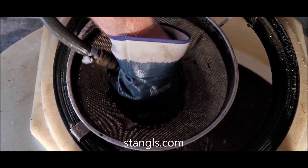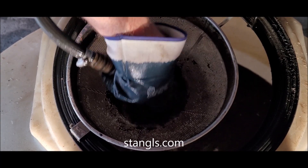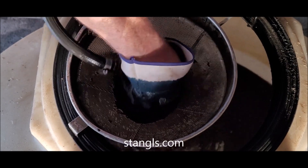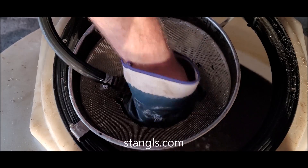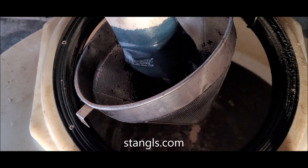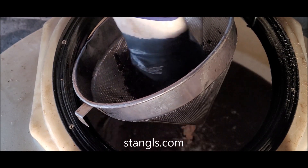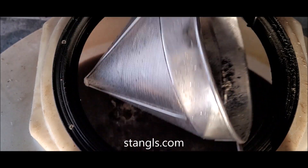I've never had the pump clog up when applying, nor the gun. We don't use any screen on the filter of the pump — it's just straight through. That's coming out pretty clear now.